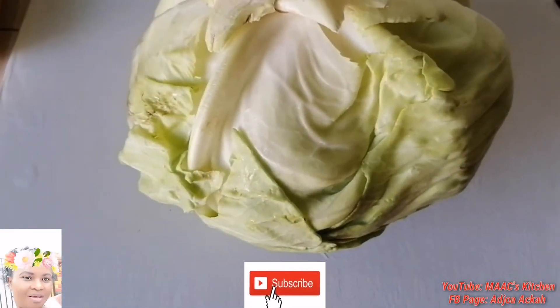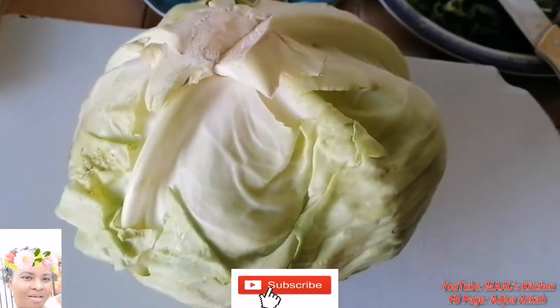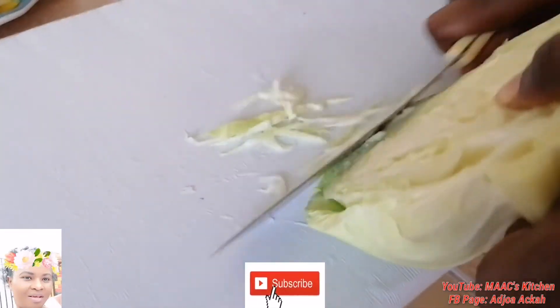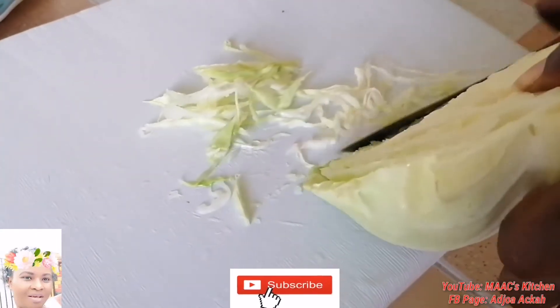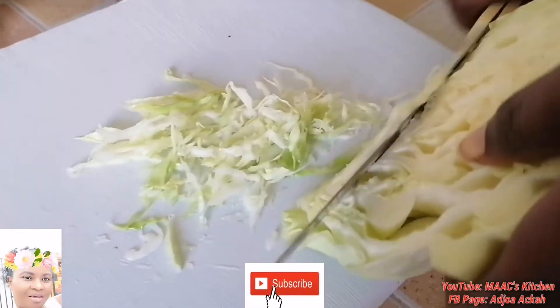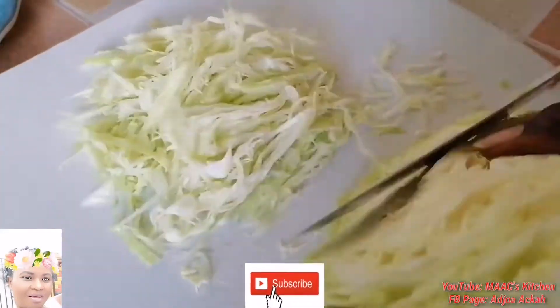Welcome to my kitchen! Today I'm going to share with you my cabbage and lettuce salad. I'm making this for rice and I want to share this short video with you. I've already washed my cabbage so I'm chopping them into the sizes and shape that I want. Please, if you have not yet subscribed, consider subscribing — support me to grow my channel and also share the video.